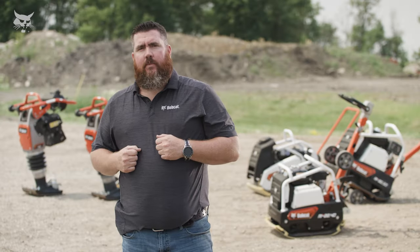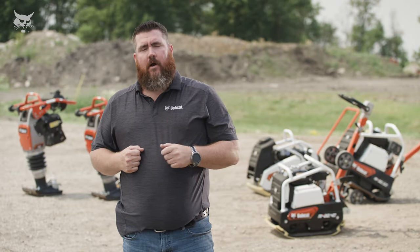See the Bobcat reversible plate compactors at your local Bobcat dealer or learn more at Bobcat.com.